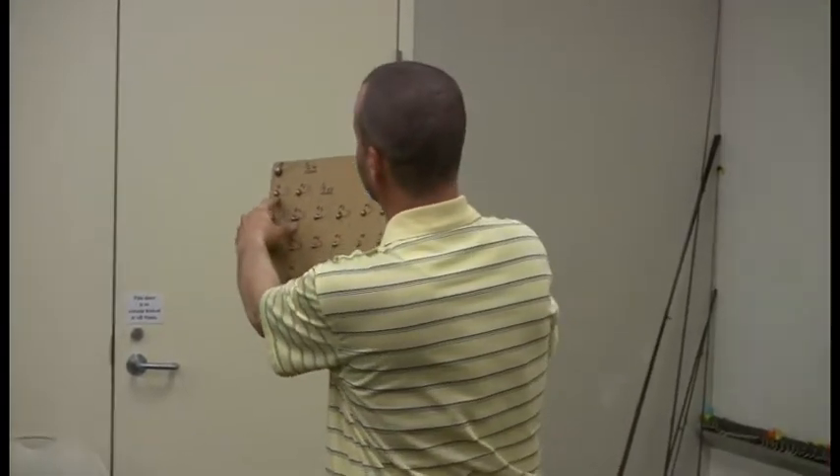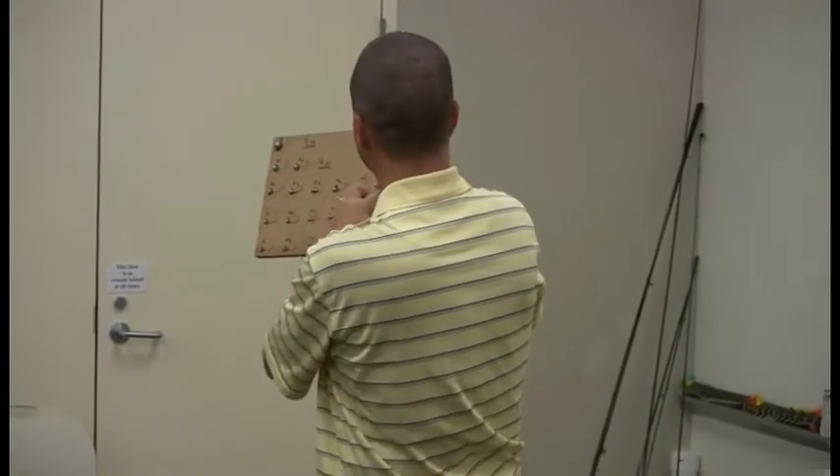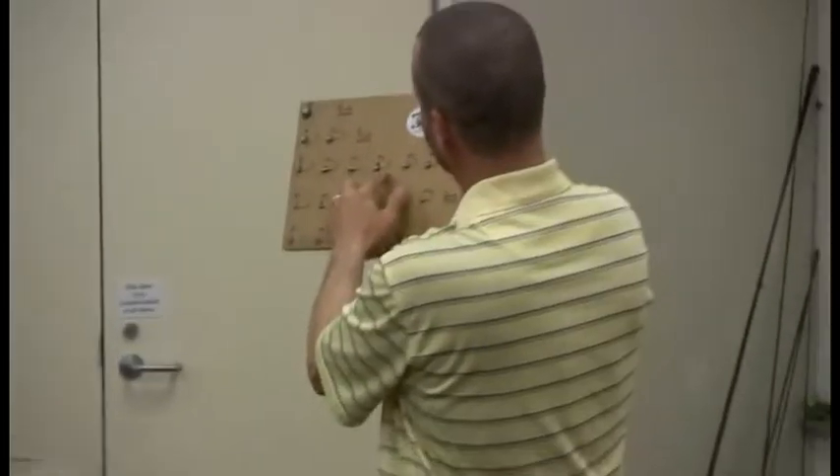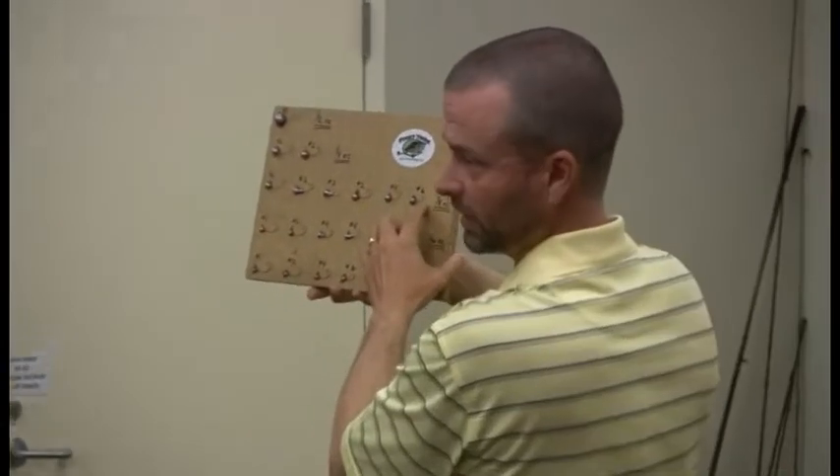But once you go the other side of that, the next smallest hook to a one-aught is a number one, then it goes smaller: number one, number two, number three, number four, number five — the hook sizes get progressively smaller. So that's a one-aught, that's a number two. On the board here: number two, number two, number two, number four, and number six.